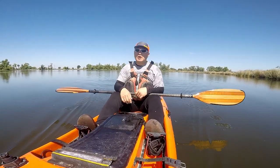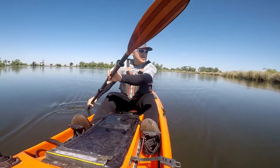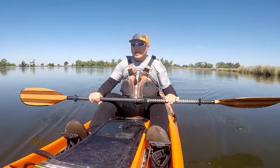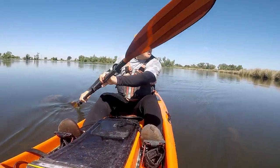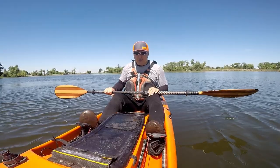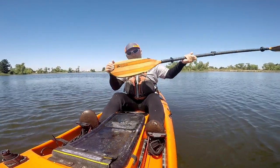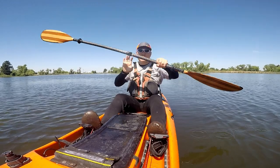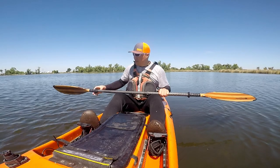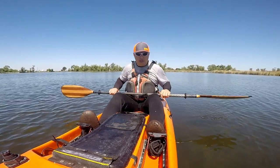Hey guys, thank you for tuning in to Moomah Outdoors. Today I'm at a local lake, just paddling around, getting my exercise. This is how I exercise — I don't go to the gym. Today I'm going to give you guys a review of the Bending Branches Navigator. I've been using this paddle for two years now, and I think I can finally give you guys a long-term review of this paddle.